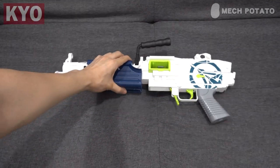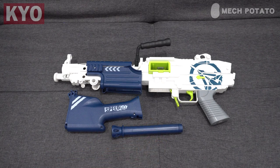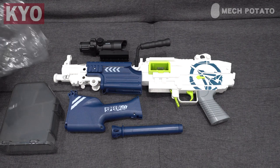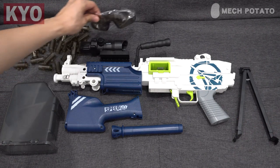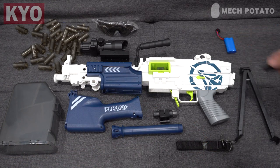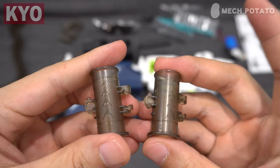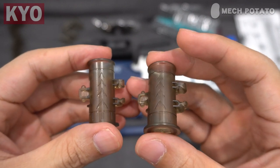In the box we get the blaster itself, a buttstock, a barrel, a fake scope, an ammo box, the chain housing for your darts, a flimsy stand, a safety goggle, a laser, a sling, a battery, a battery charger, 30 darts, and a manual. In order to put the dart housing together, first we are going to align according to the arrow.